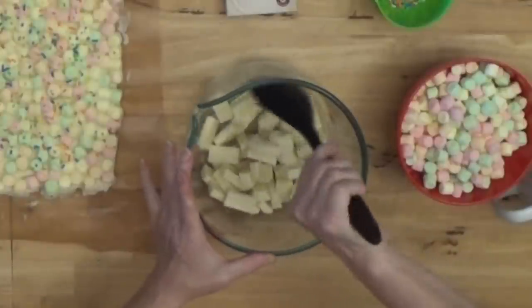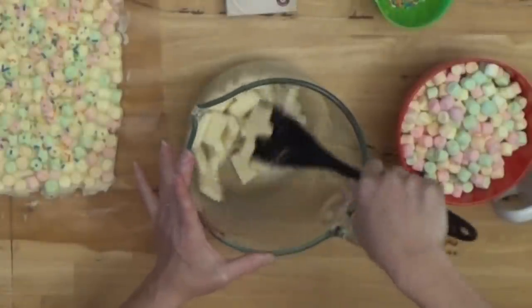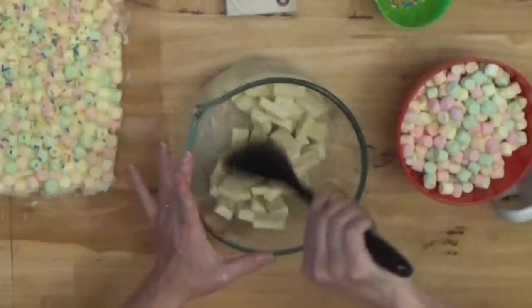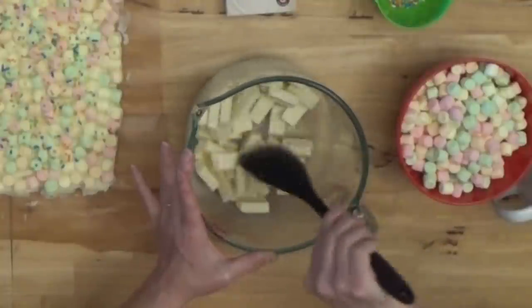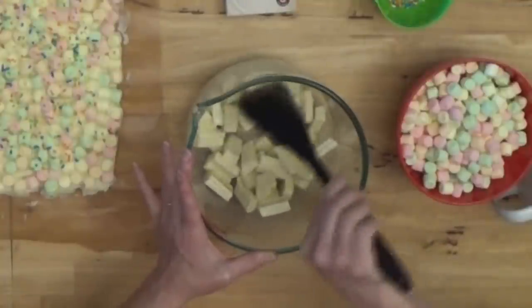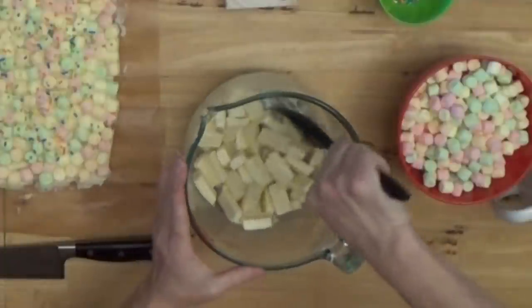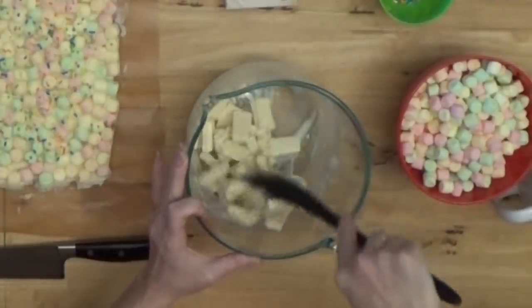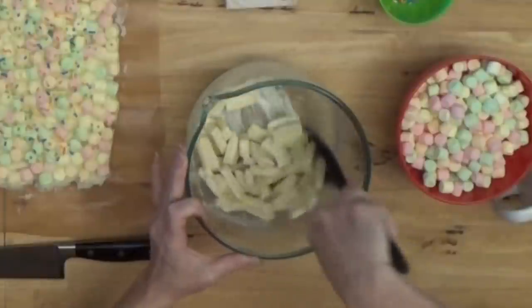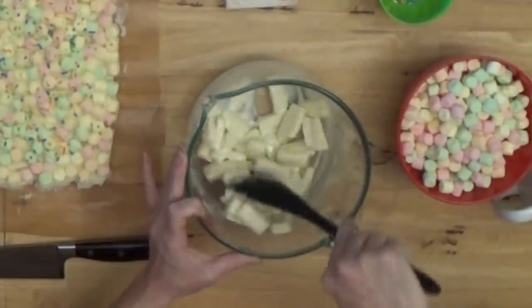After the first minute, take it out of the microwave and give it a stir. I know it's not very melted after a minute, but it is starting to melt and stirring it is going to help it melt without overheating it. Put it back in — not more than 30 seconds at a time. Every 30 seconds take it out and give it a stir. You want to use the heat in your bowl to help melt it because we don't want to get it too hot.